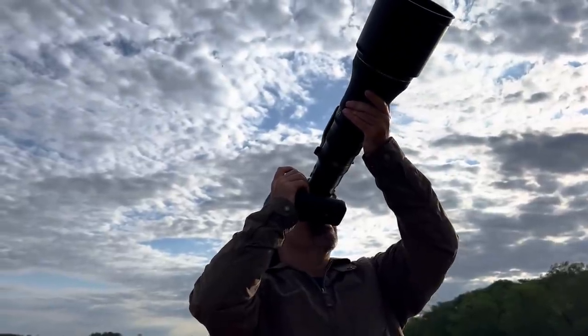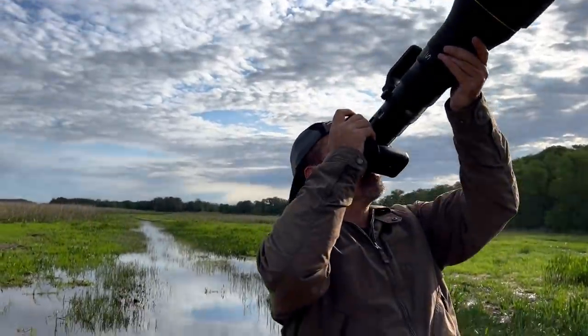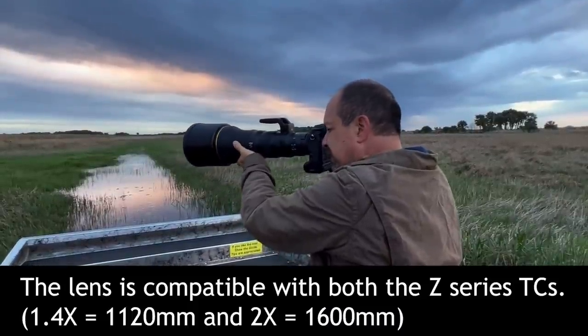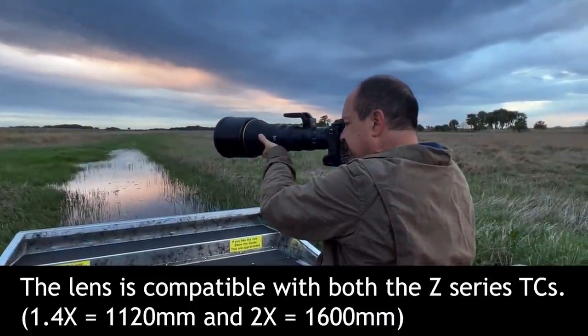Autofocus, VR, sharpness, and rendering impressions. Since the lens I was using was a pre-production model, I wasn't allowed to comparatively test AF speed, VR performance, sharpness, or background rendering against other glass. However, I am allowed to pass along my impressions, so that'll have to do for now. Once I have my production copy, I'll do a more detailed follow-up. I also didn't have a chance to test this lens with my 1.4 teleconverter, since I wasn't eager to face an f/9 aperture on a dark overcast day.